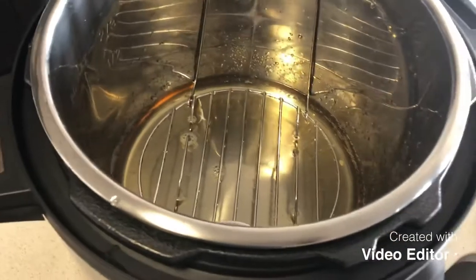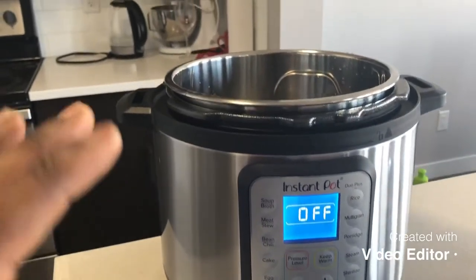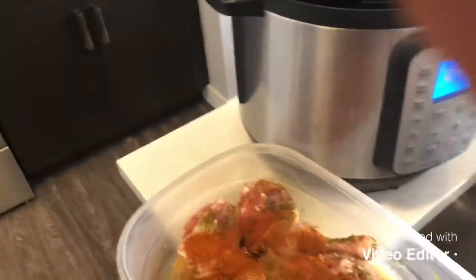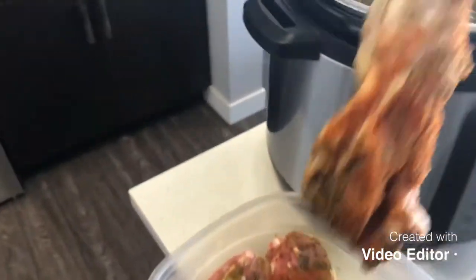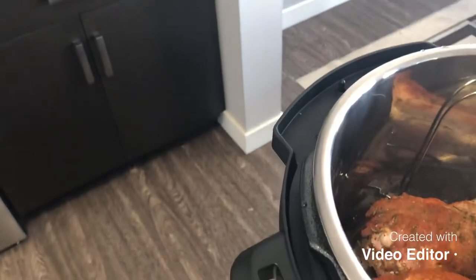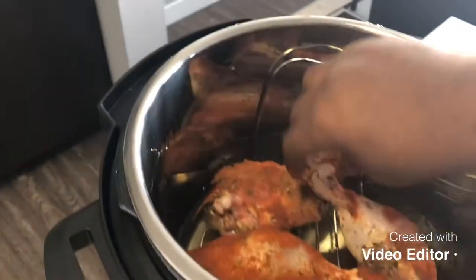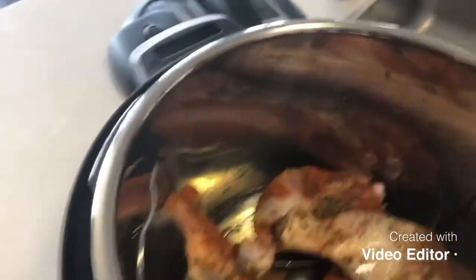Right now I have my apple juice in the instant pot. I'm going to get that plugged in — it's plugged right now, as you can see it's saying off. I'm going to put the chicken in first, then turn it on. I'll be putting the chicken inside, setting them on the grate, and cooking for about 15 to 20 minutes to get it cooked properly before grilling.